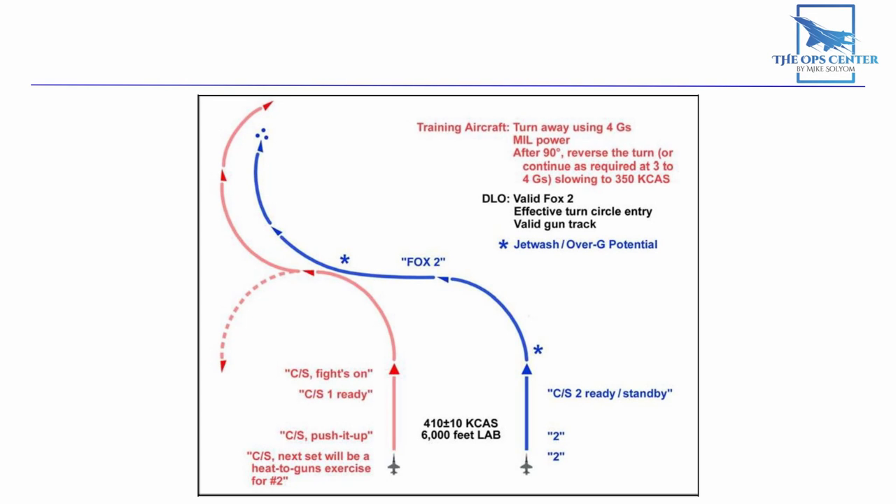We went over a lot, so let's do a quick recap. The heat-to-guns exercise begins at line abreast with the 'fights on' call. Both aircraft then make a 90-degree turn towards the bandit, with the fighter going for a valid Fox 2 shot. Next, the bandit executes another turn while slowing down to present the fighter with range and closure problems. The exercise ends with a valid gunshot — a total of half a second of trigger downtime with the pipper on the bandit. It's also important to do a good debrief after each exercise to work out any problems. In the next video, we'll cover two more exercises for offensive BFM. Until then, make sure to practice this exercise with a friend, and thanks for watching.